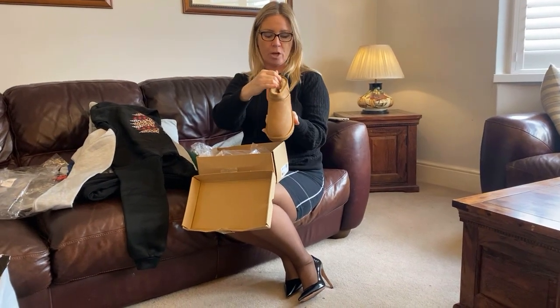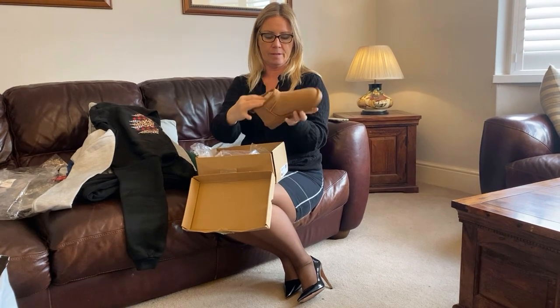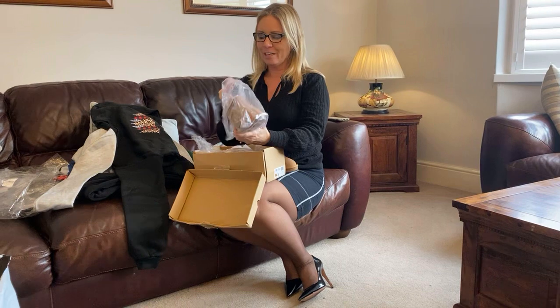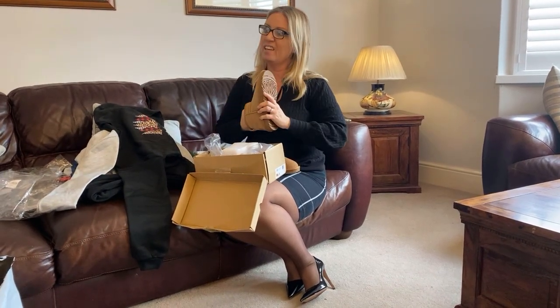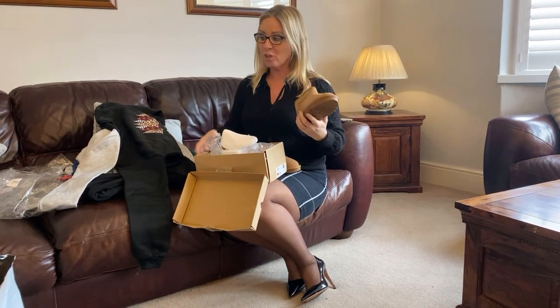I thought I'd do a quick review of my Ugg boots from the Holi website. Never had any Uggs, I hope they fit. Because for the most part, shoes across the board fit if you get the right size, but you never know.